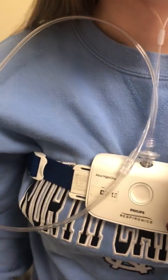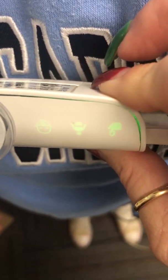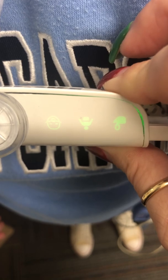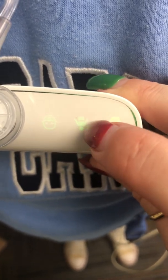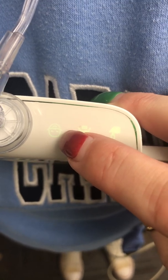Once all items have been placed, you will see lights. Those lights should all be green. If at any point a light shows yellow, simply ensure that portion is connected. The first light is for the finger probe, the second is for the belt, and the last one is for the nasal cannula.